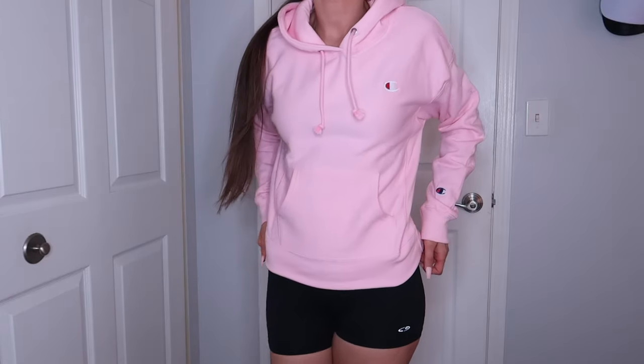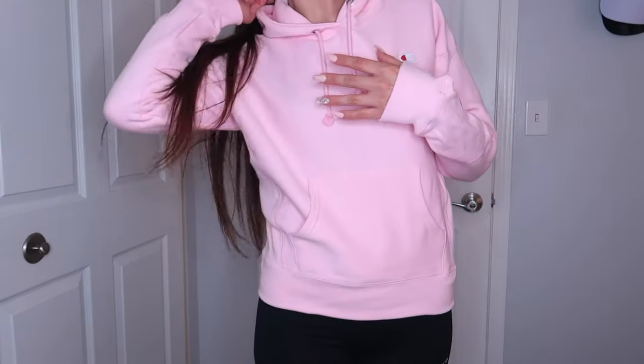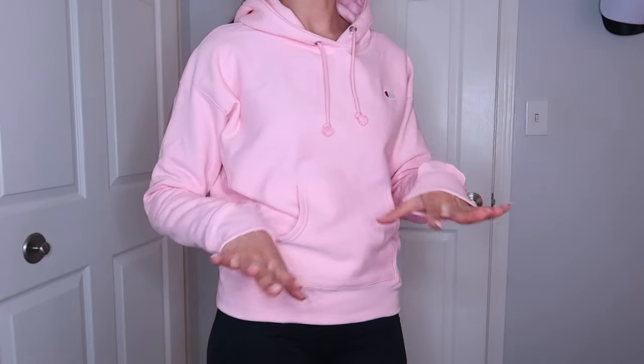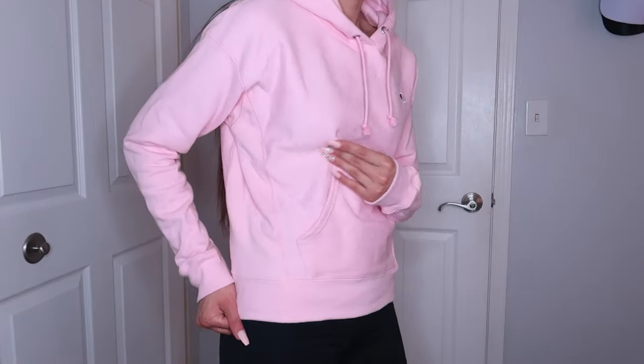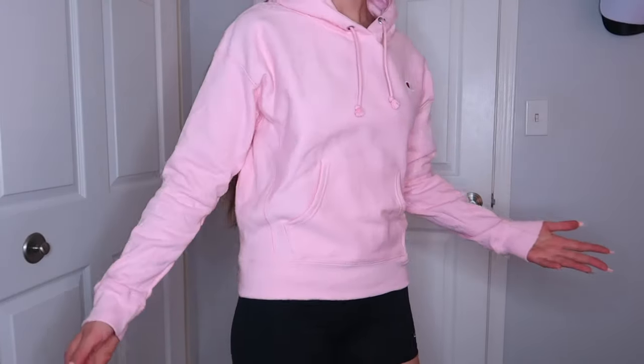Do I like it? No, this one I'm not a big fan of. I loved that sand-colored one, but this one is not really doing anything for me. So yeah guys, that is all I have for you today. I hope that you enjoyed this video. I really loved buying all their clothes and kind of revisiting Champion. If you want to see more videos like this or you have any video suggestions, go ahead and leave that in the comments below, and I will see you in the next one. Thanks for watching. Bye.